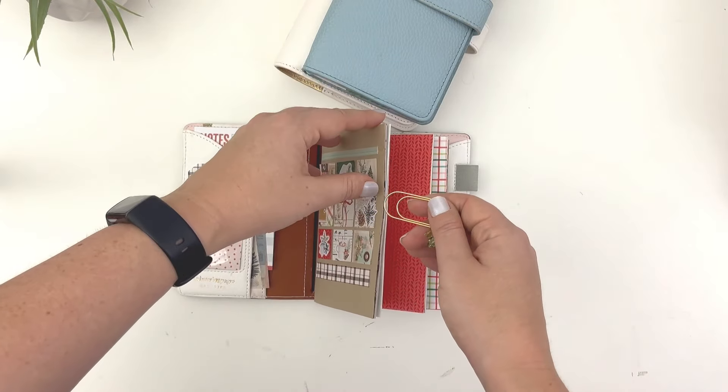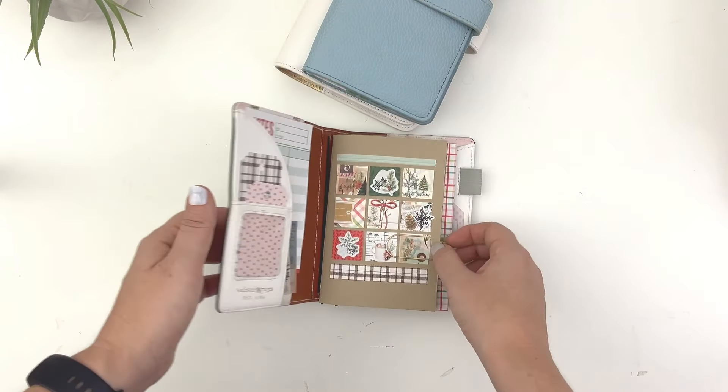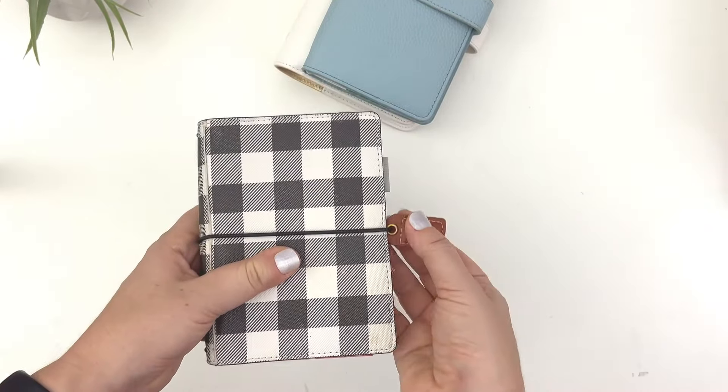I have this clip on just as cuteness. So that is my pocket A6 setup using the simple notebook.